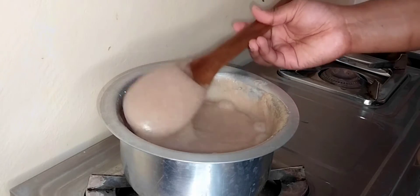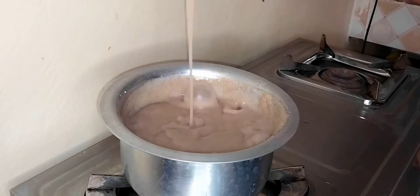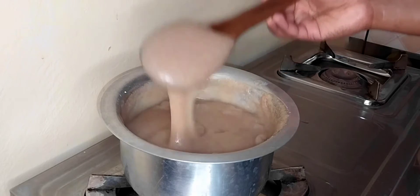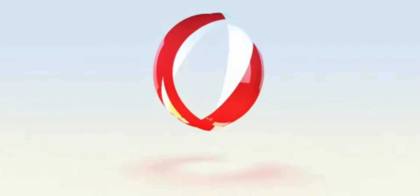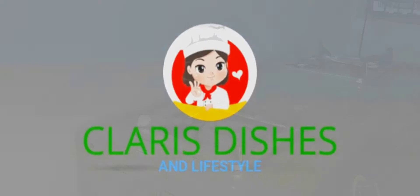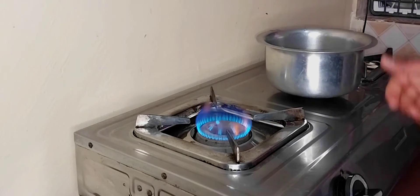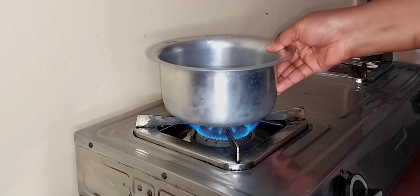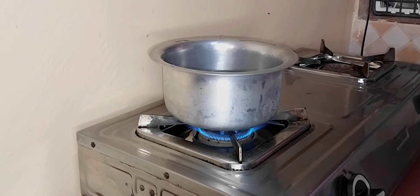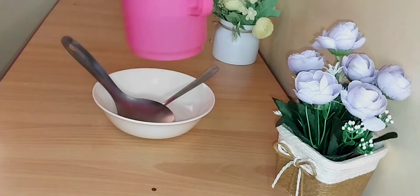Hi guys, welcome back to this awesome channel! In today's video I'm going to show you how to make this awesome sour porridge with no lumps. Stay tuned. First things first, you are going to add water to your pot of your choice, then place it on your stove and let your water come to a boil. As you wait for the water to boil, we are going to make our porridge butter.